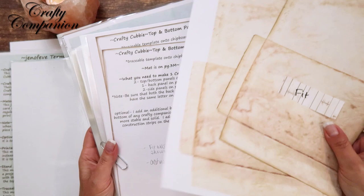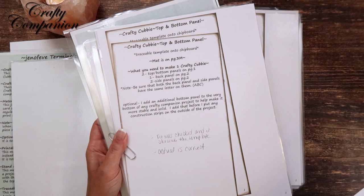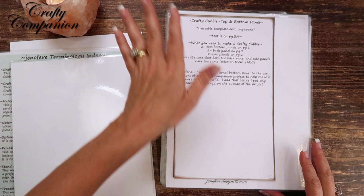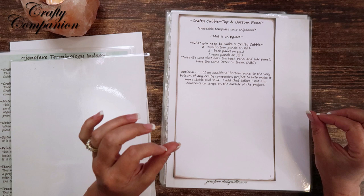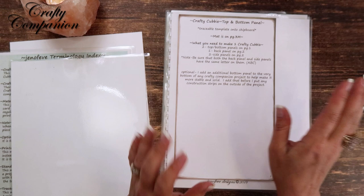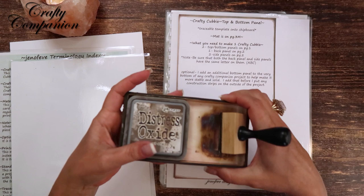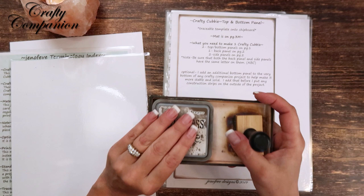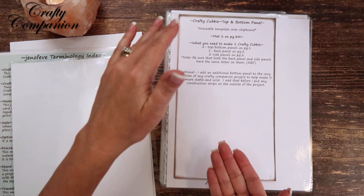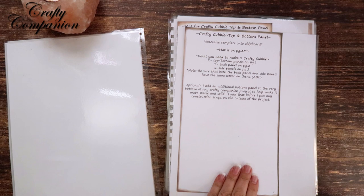I had already laminated the glassine bag sheet too, so I was pretty upset about my mistake. All printers are not created equally — some print slightly different anyway, so you might be a sixteenth or an eighth of an inch off. If that's the case, you may need to make minor adjustments. Always test by printing one page first. Especially if you're using A4 paper, which is a little skinnier but longer than 8.5 by 11, you'll need to make necessary adjustments through your printer settings.